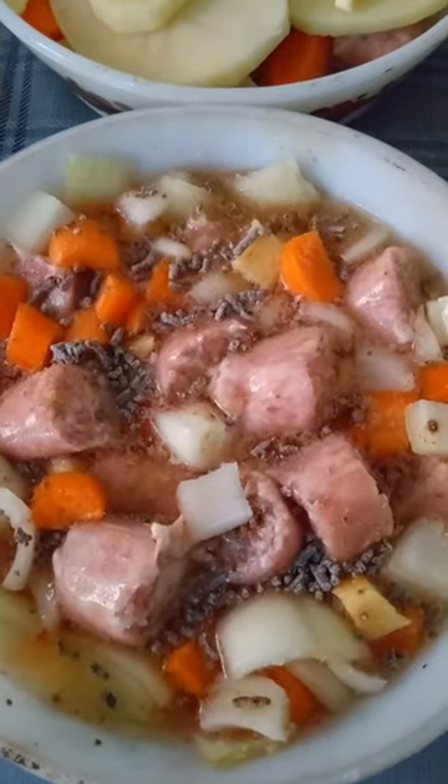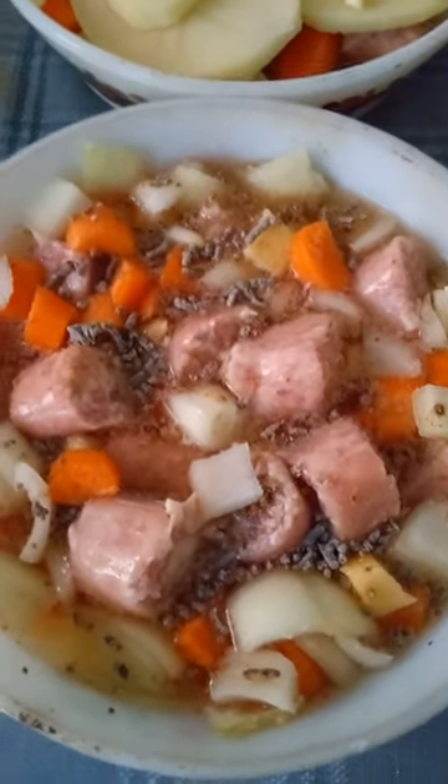Hi everyone, my name's Cathy and welcome to Skint Living UK. Today we're making sausage hot pot.